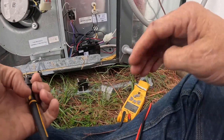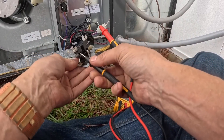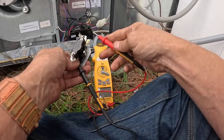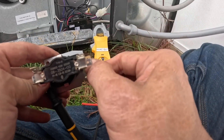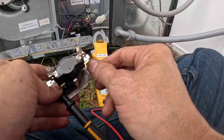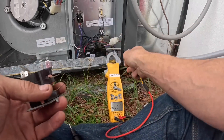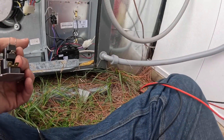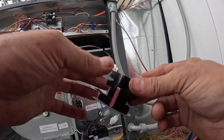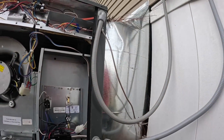Let's check the ohms on that sequencer one more time. Yep, 128 ohms. That'll pull so many amps it'll cause it to reset at the thermostat. All right, I think I need to get some more of these — that's like the third one I've used today. Let's plug everything back up and see how it does.